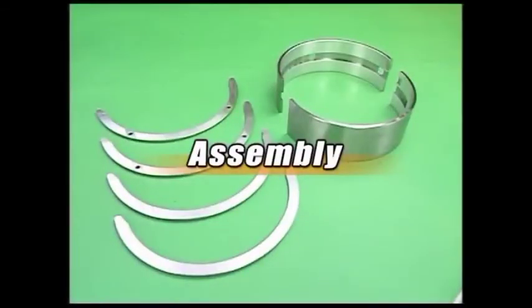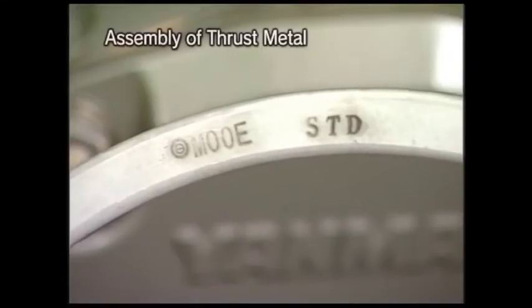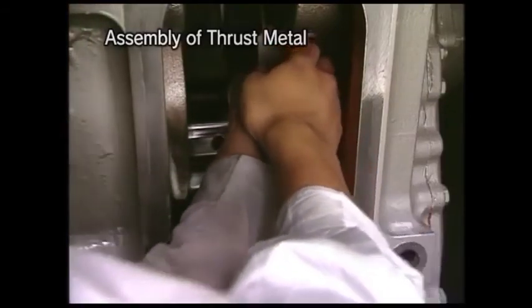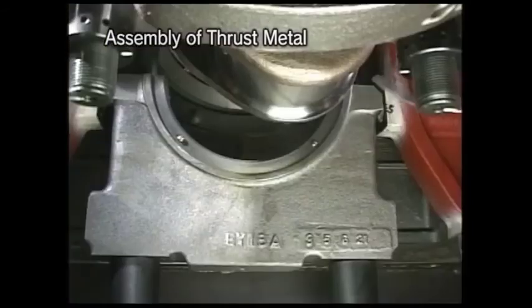Replace the necessary parts after checking and then assembling. Incorporate each one of the upper and lower thrust metals of the frontal and rear parts at the respective former point, not mistaking one for the other. Match the print marking of the upper metal to the cylinder block side and assemble it along the crankshaft. Mate the groove with the crankshaft side and incorporate the lower metal.